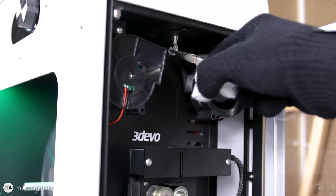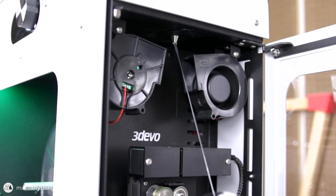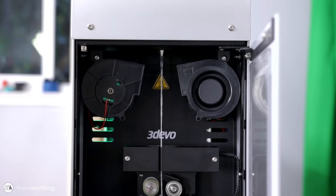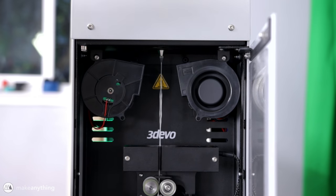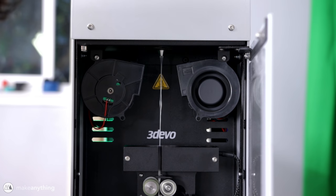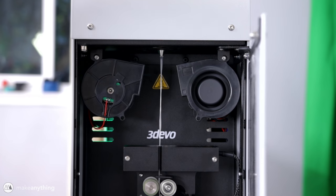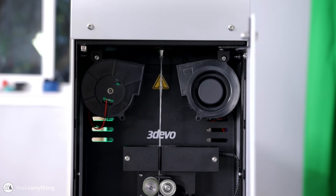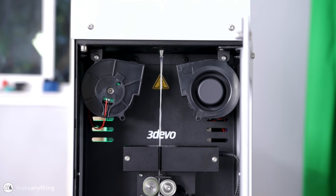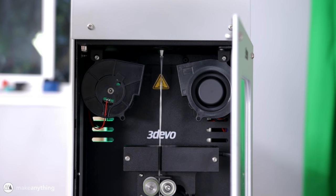After 10 or 15 minutes the extrusion started. As soon as the plastic starts coming out of the nozzle, you pull it down, stretch it through the optical sensor, and clip it into the puller wheel at the bottom. Then the machine just starts pulling the filament automatically. It's pretty blobby here, but the optical sensor gives that information to the machine and slowly it'll adjust the pulling speed and screw speed until it gets a nice consistent diameter.